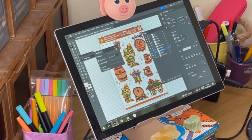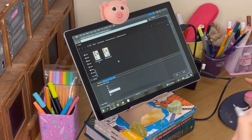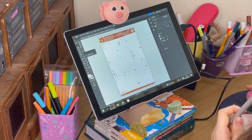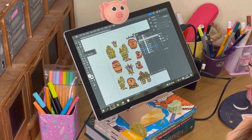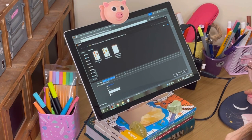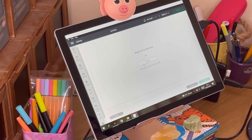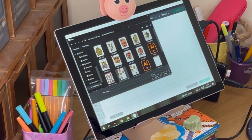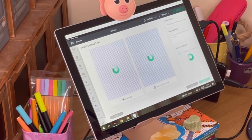Then I turn the background to white once it's completed — I love that bit because it suddenly looks so official. My next super top tip: I export all of the backing, the title, the doodles, everything together as one image and save that. Then I turn off all those layers, keep the stickers and white outlines only, and export that as a separate image. You need a PNG of your backing sheet and a PNG of the stickers themselves with the cut lines — that's really important.